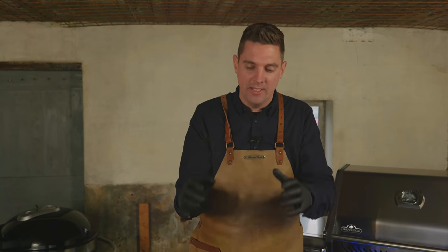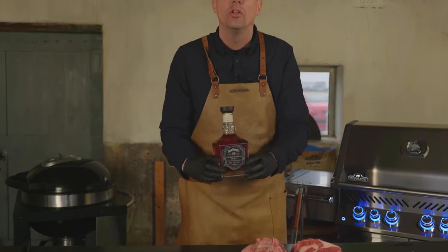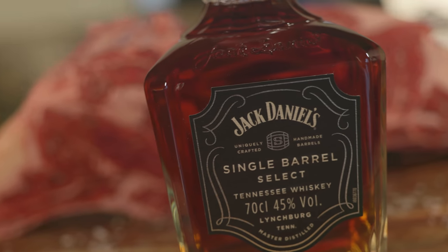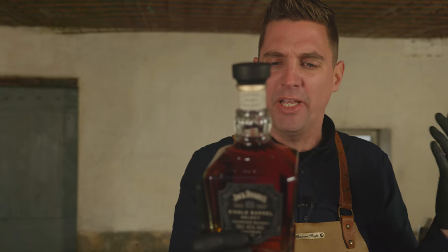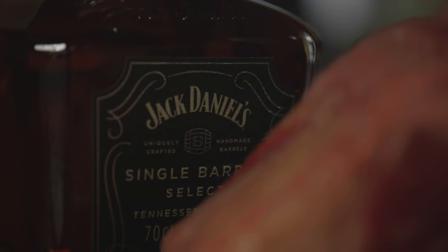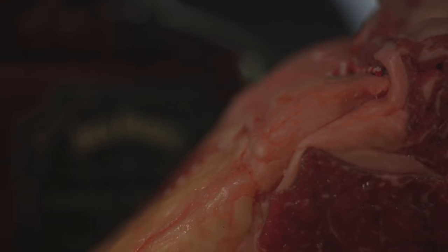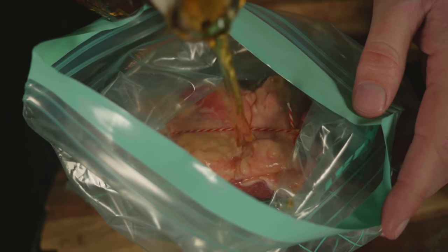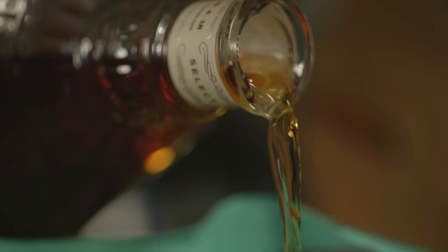With these beautiful steaks we've got to have a good whiskey, so I selected the Jack Daniel's Single Barrel whiskey. They tell me it has subtle notes of caramel, spices, bright fruit notes, and sweet aromatics. All I know is it tastes like a good whiskey coming out of an oak barrel, and it's probably going to taste really good with our steak. I'm going to put one of these steaks in a zip-lock bag, add a good amount of that whiskey, and let it sit in the fridge for at least six hours.